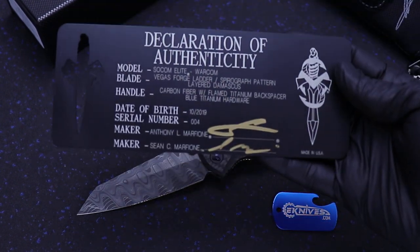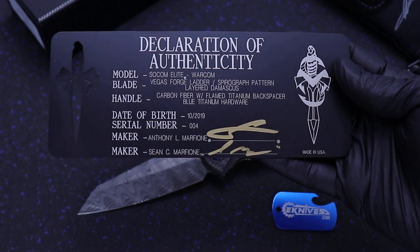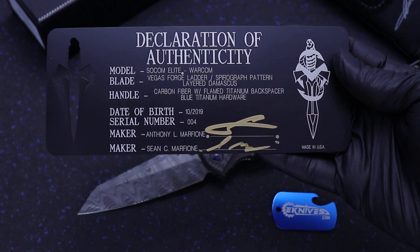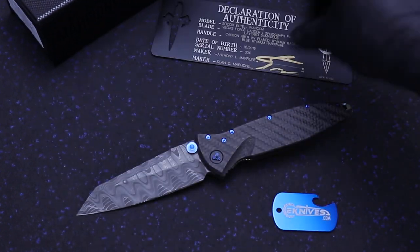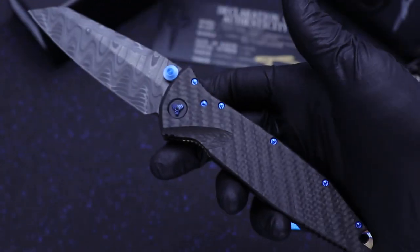I've got this metal COA here, as with all Marfion Custom Knives — they come with all the info you need. This one's number 4, 10 of 2019. Full carbon fiber handle — not just the top scale, it's top and bottom.